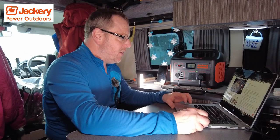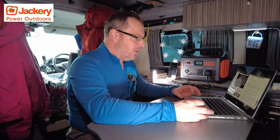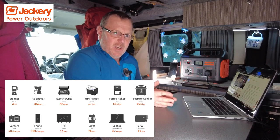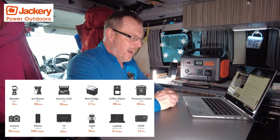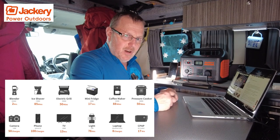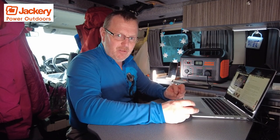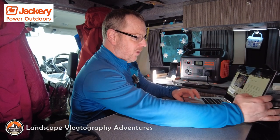They reckon it'll run a coffee maker for 88 minutes — that's a lot of coffee. They also reckon you can use an electric grill on it — if it's under 1000 watts, you can power it for about 50 minutes. Electric blankets — I hadn't even thought about that. You're in the van, it's freezing cold, the heater won't work — an electric blanket could wrap you up and be an absolute lifesaver. And I've even seen a small electric kettle at 650 watts. I'm going to treat myself to one to keep in the van, so if I run out of gas I can still make a cup of tea or coffee.